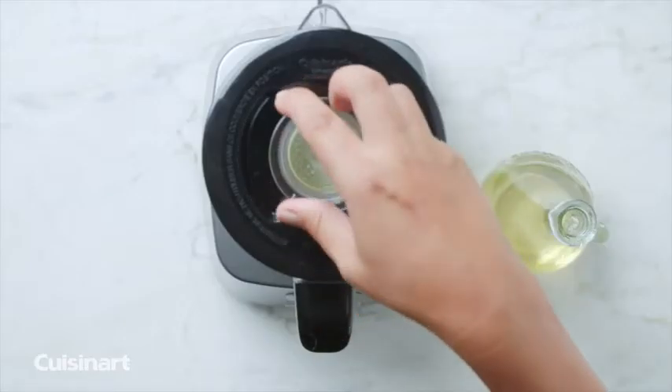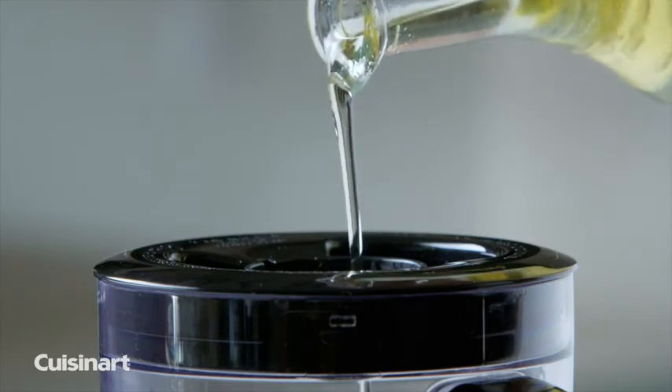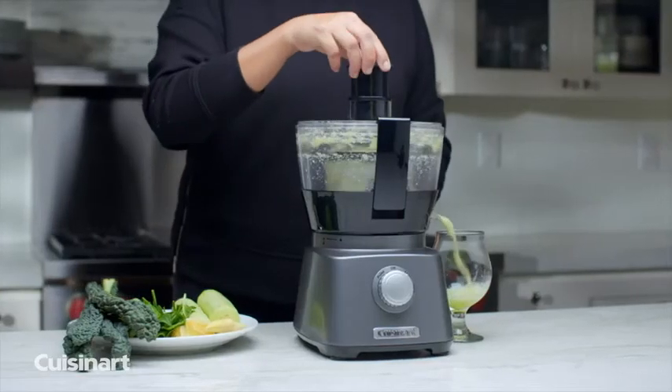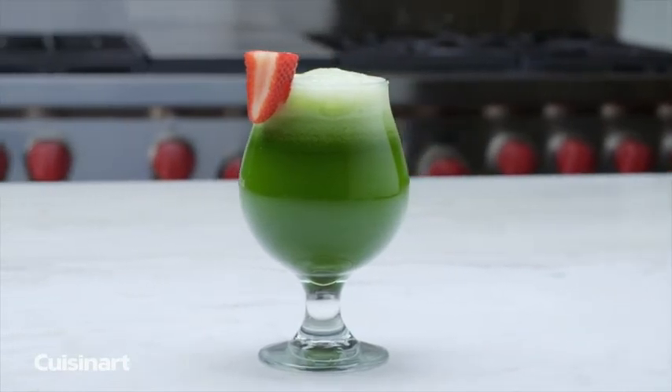If you want to incorporate additional ingredients without interrupting the process, just lift the portlet insert. With the juice extractor, effortlessly turn fruits and vegetables into delicious and healthful juices.